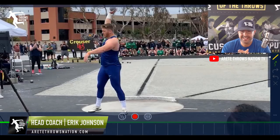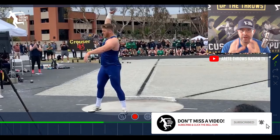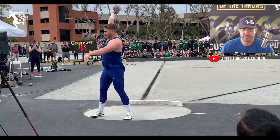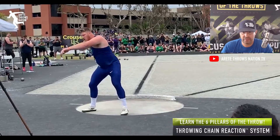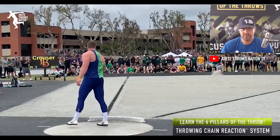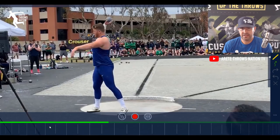Everybody, it's Eric Johnson from AirTay Throws Nation and in today's video, what we're going to talk about is a little breakdown of what makes Ryan Krauser so good and so consistent. Again, a few weeks back, Ryan Krauser had another great performance — 22-73, followed up by a 22-74 throw. And one of the things we wanted to do is put it out there and look at some of the things that he does from our perspective and talk about why he's so consistent.